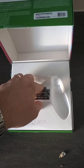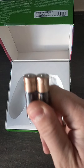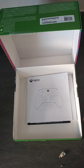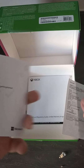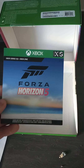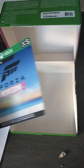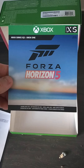They even throw in some batteries as well — certainly worth the money. That makes it worthwhile. Thanks, Microsoft. What have we got in the box? Standard instructions. And yeah, we'll not show that code, but there it is — the code for the exclusive content. That'll do.